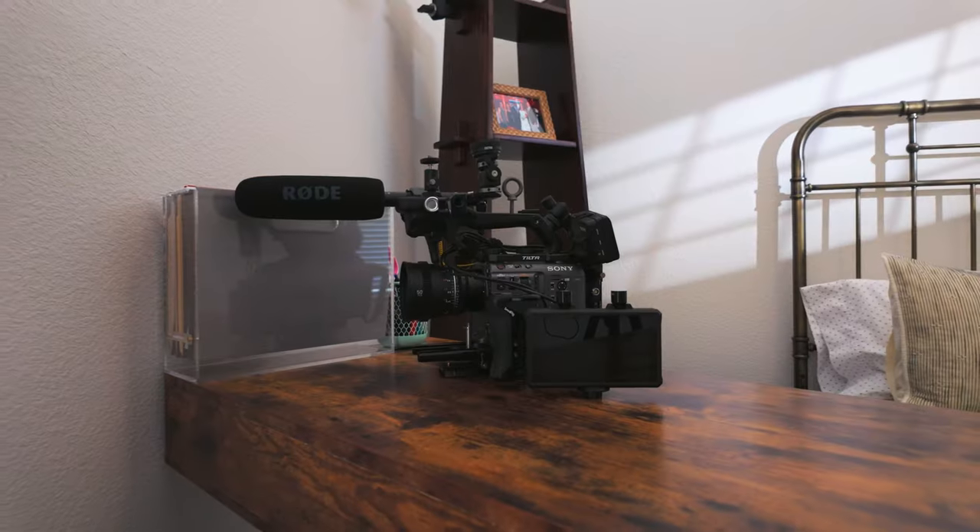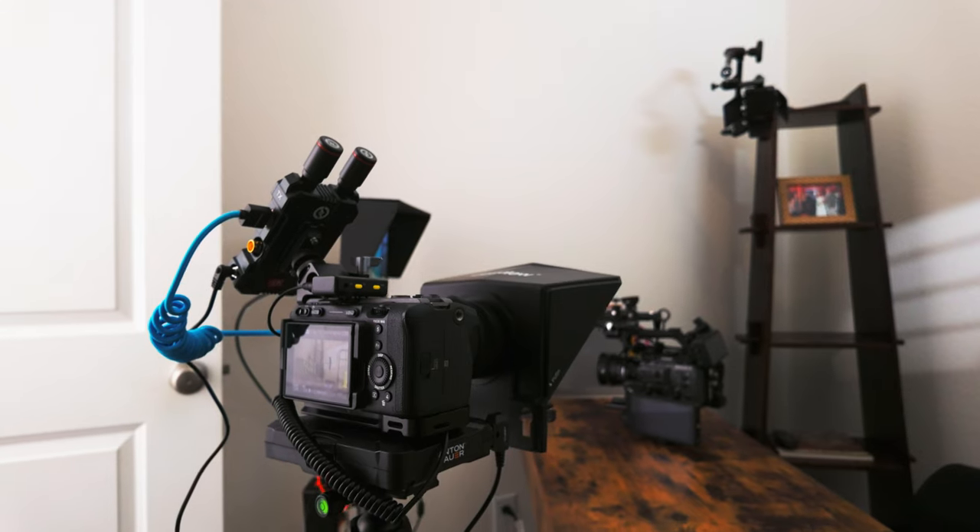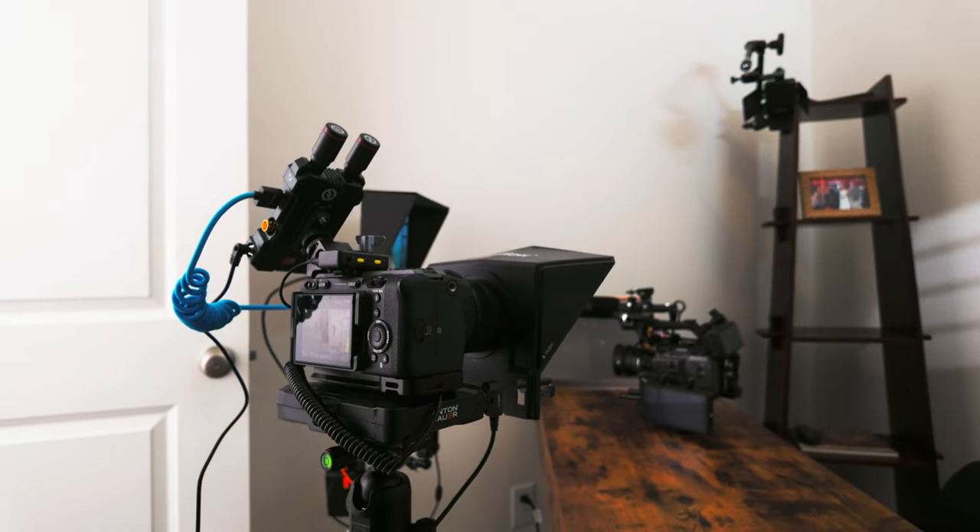Now, who is this monitor for? It's for anyone that needs all the tool-assist features to help get better images — working professionals that need SDI connections, people needing to transmit cable-free while running a gimbal, or those needing a monitor that can be a transmitter or receiver at the touch of a button. It's also great for those who need to transmit from a monitor to a DP monitor so your client doesn't have to hover over you.